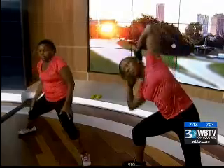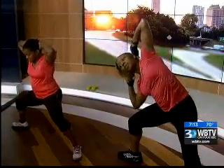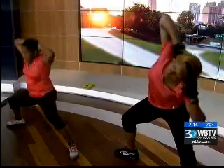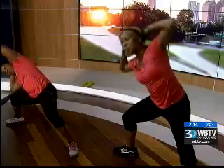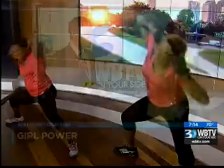Next are supreme obliques — standing obliques. The obliques of course are the sides of the abdominals. Teresa's going to start us out in a squatted position. Keep that back nice and straight, keep the chin lifted, and go from side to side. If you want more you go down to the floor with Jennifer. Not only is this working the obliques, it's also working the thighs to stabilize.